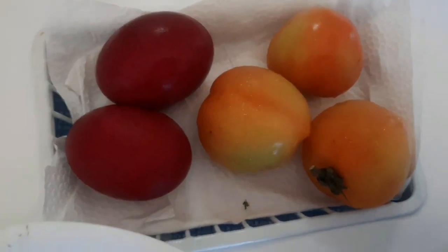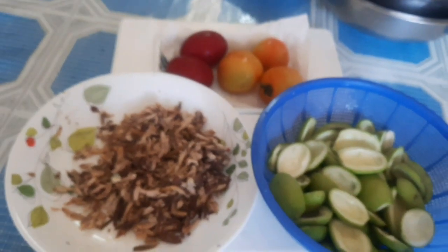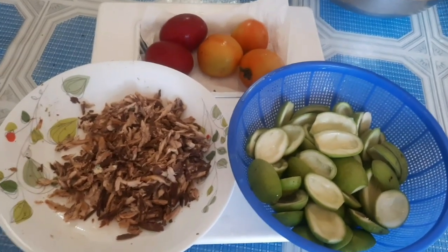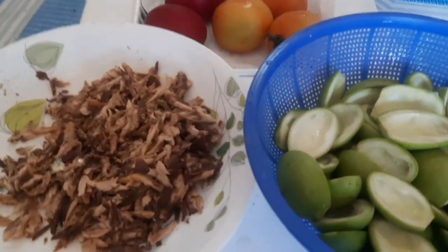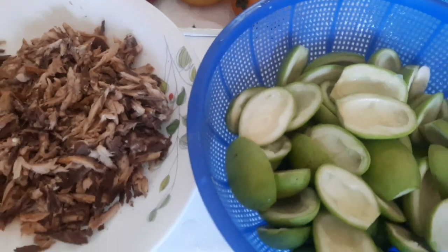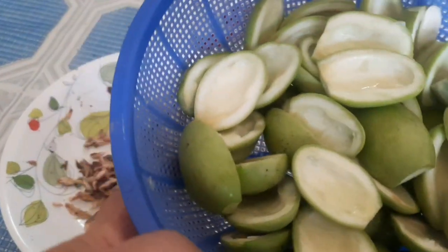Saka meron daw tayo dito yung itlog na pula, tsaka kamatis, sasamahan daw natin yan — pero huwag na daw yung iba, yan lang yung ingredients na gagamitin. First time kong kumain yan siguro ngayon; hindi pa talaga ako dito nakakain.